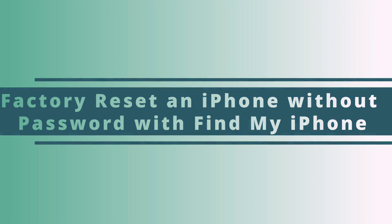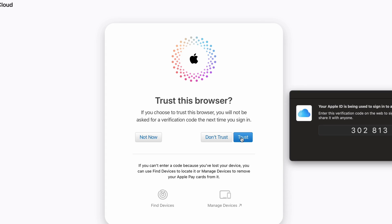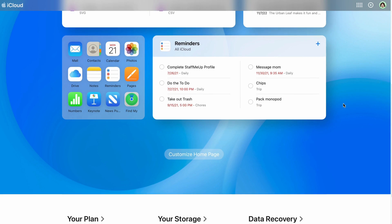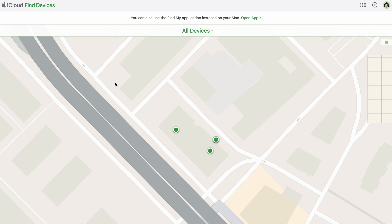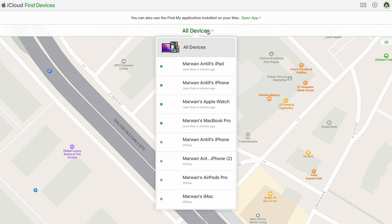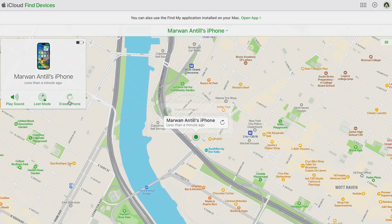For our third method, we'll show you how to use the Find My iPhone feature to reset your iPhone without a passcode. Not a lot of people know this, but the Find My tool is actually a native way to reset your iPhone. Your iPhone already has to be associated and logged in with your Apple ID. Go to iCloud.com, log in with your Apple ID, and select 'Find My iPhone.' All devices associated with your Apple ID will be listed — select the iPhone you wish to reset and choose 'Erase iPhone' to remotely reset the device.